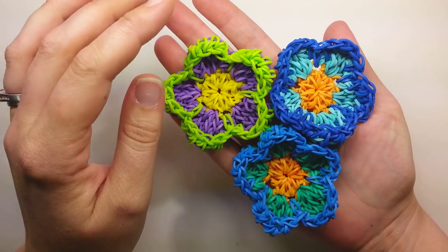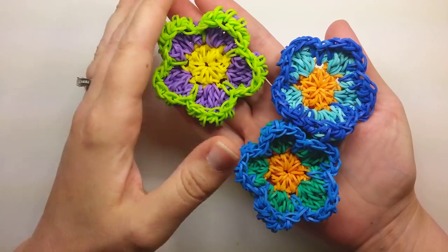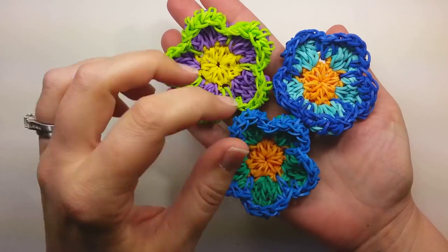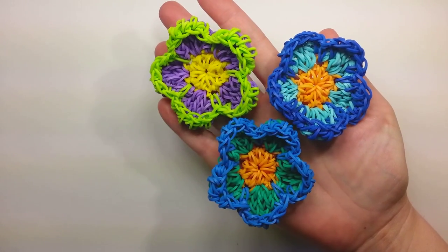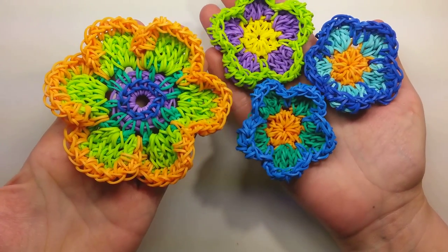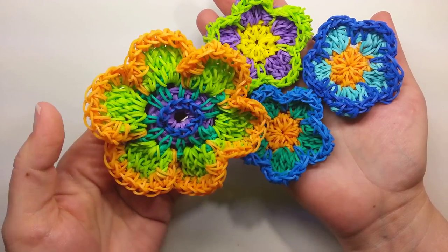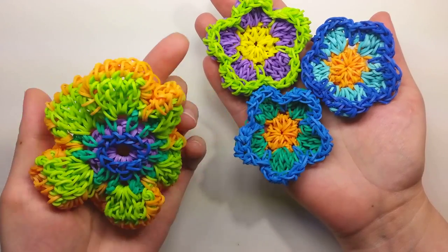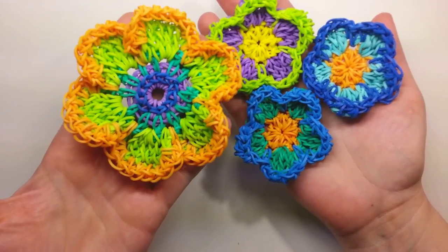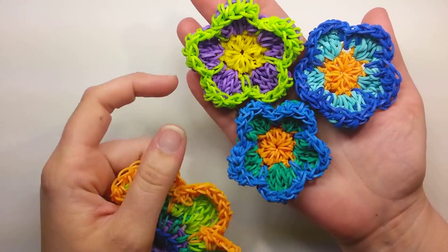They're not too hard. If you made the rainbow, you should be able to make these. I just think that they're really adorable because they're kind of a nice little cupped appearance to them, kind of delicate looking. And if people are enjoying these, I do have a larger version that I put together that has a little bit more detail in it and obviously takes more bands. I might put this one out as well — it just really kind of depends on the response I get.